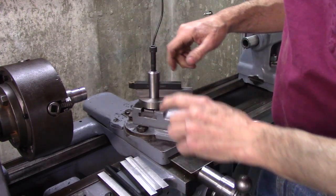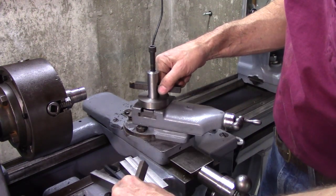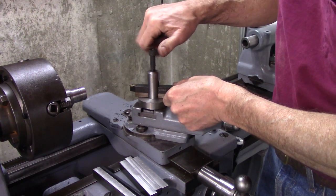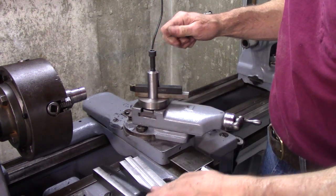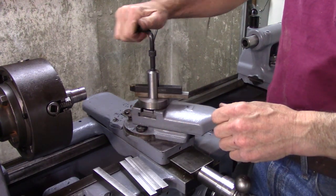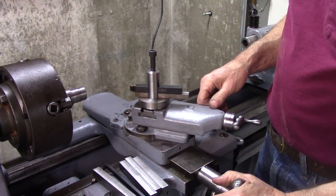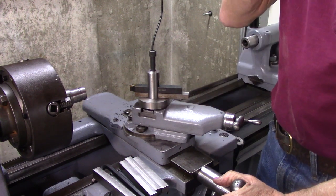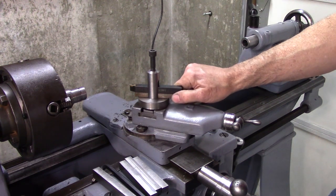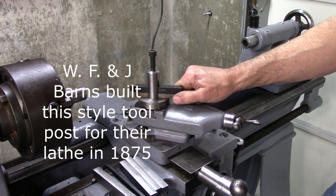Depending on what size tool I have in there, I've got a variety of spacers so that I can change the center height. And that makes for an extremely solid tool post — that spacer is for this tool and puts it dead on center. Well, somebody said, why don't you just make an adjustable spacer? And I got to thinking about that, and I couldn't really figure out a way to do it. And then I saw a picture of one designed in the 1800s. I think Barnes had the patent.